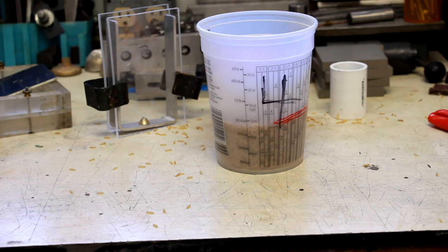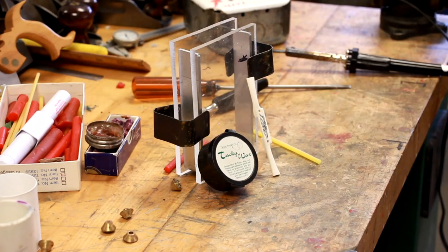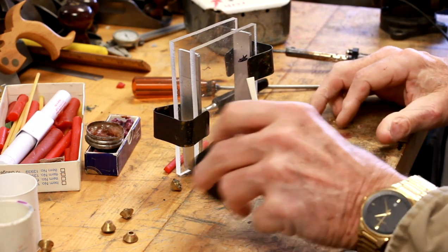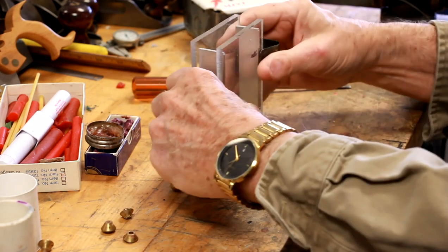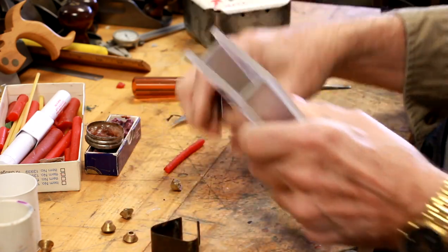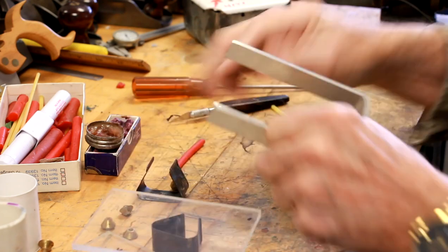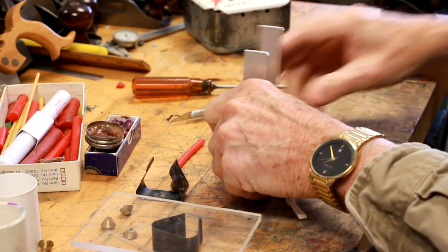That's the line we'll shoot for when we're filling it with the RTV. Now what we're going to do is get these pieces screwed up and ready to pour the rubber in. I'm using a sticky wax to attach to the part that's going inside of the mold.